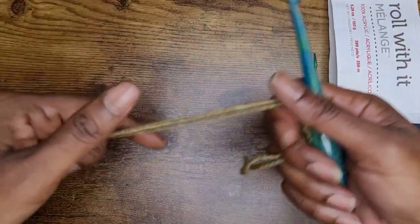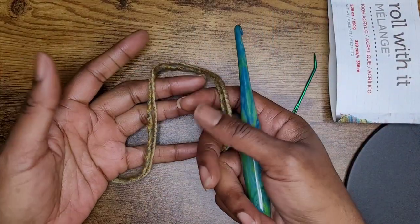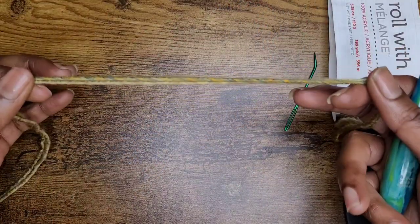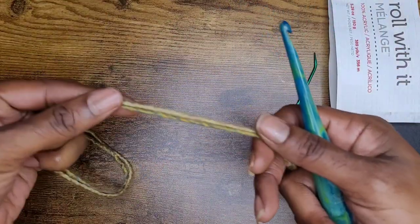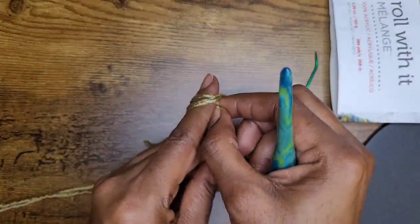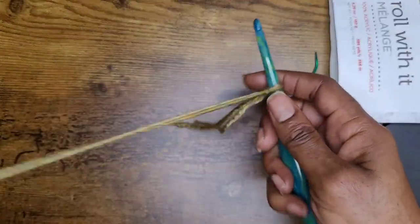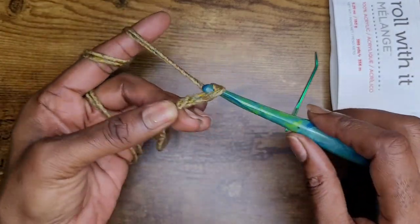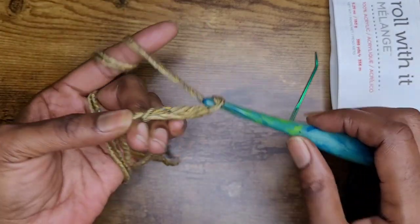We're going to use the primrose stitch today. With the primrose stitch you have to use a multiple of three. So I'm going to make 60 chains. Go ahead and make your slipknot and make your 60 chains. I'm going to make my 60 chains and I will be back.